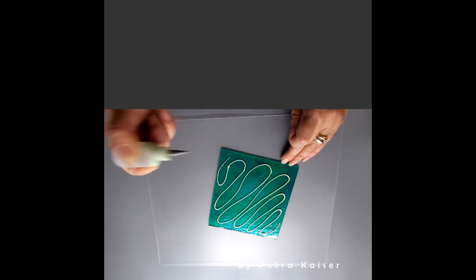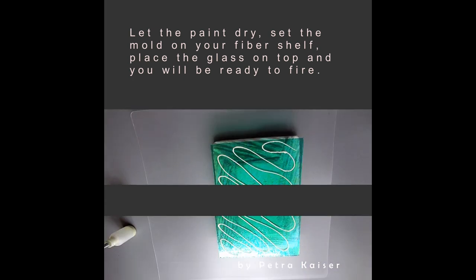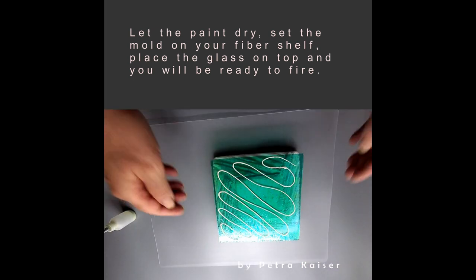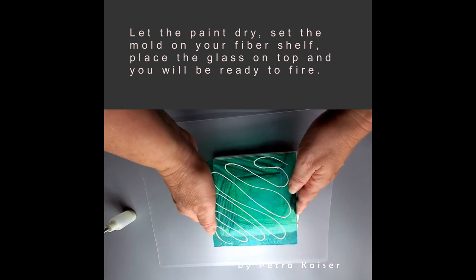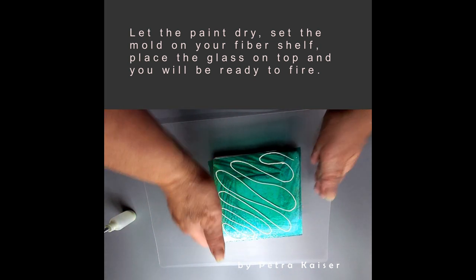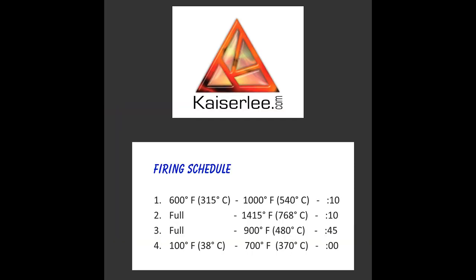To add some interest to the dish as you work yourself through the fruits, I used the paint from our multi-pens in a smaller application bottle and added a design to the back side of the plate, which is in this case the non-luminescent side of the glass.